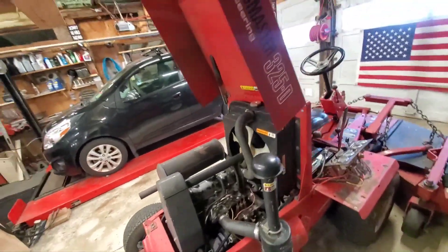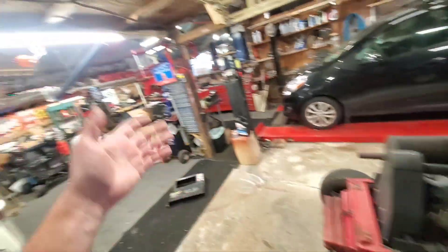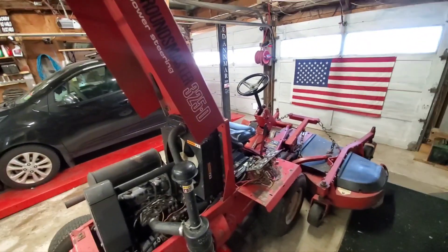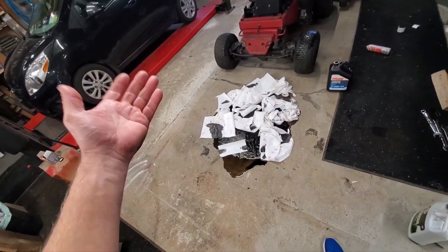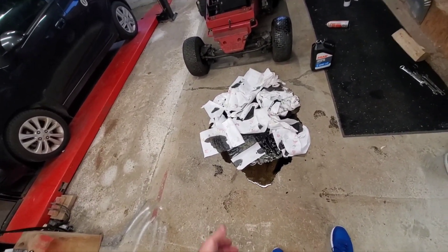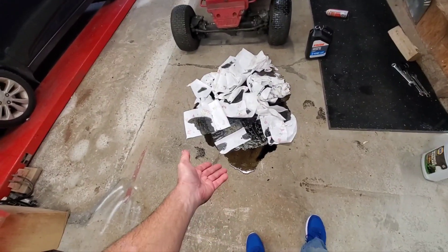Alright, enough farting around. I'm going to get back on this thing - oil changing, greasing, body work, nut scratching, puppy dog petting. Here's a beginner mistake for you: always remember to put the goddamn drain plug in before you dump four quarts of oil in your machine - or you'll end up with this.